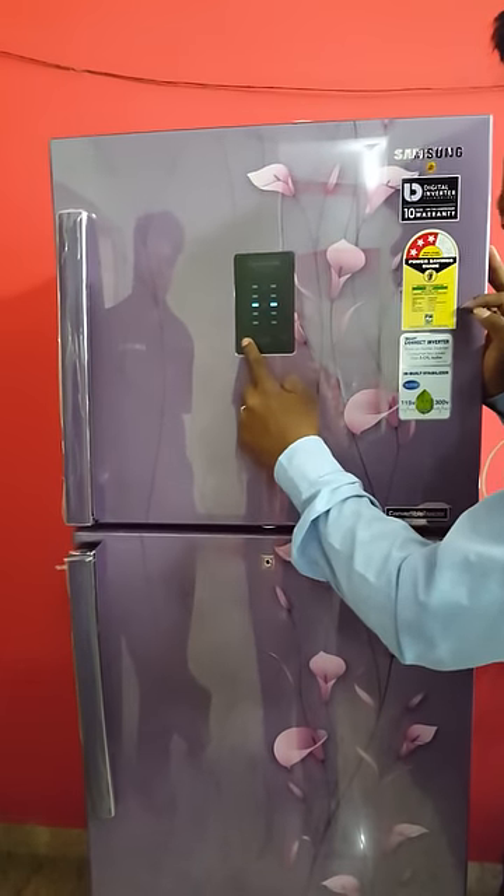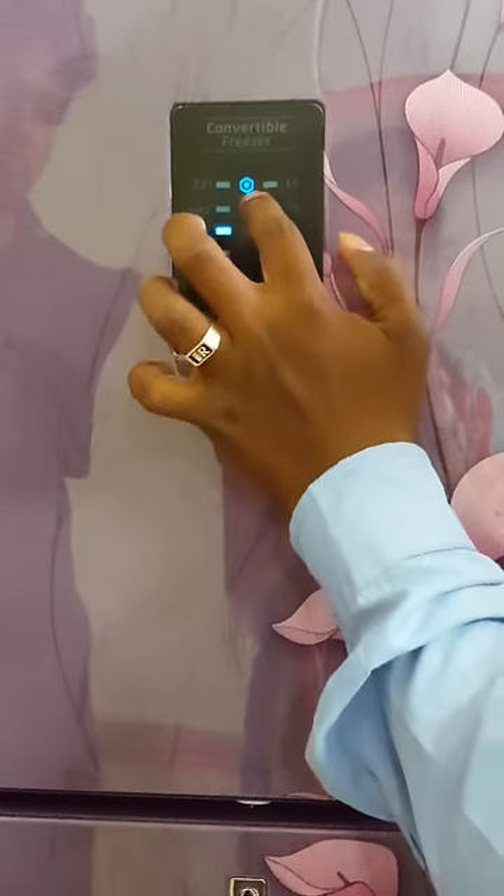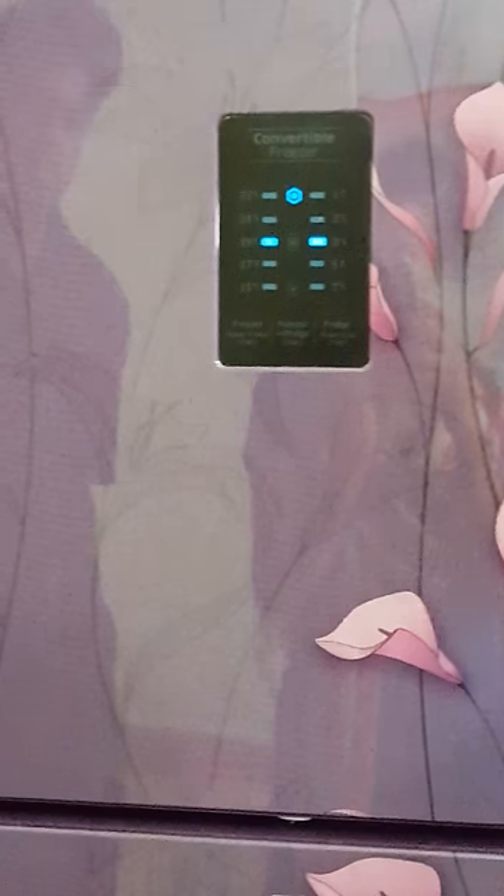This button will activate power freezing — hold it for 3 seconds. Press it: one, two, three. If you want the power freezing, anything you want to freeze within 2 hours, it will freeze.